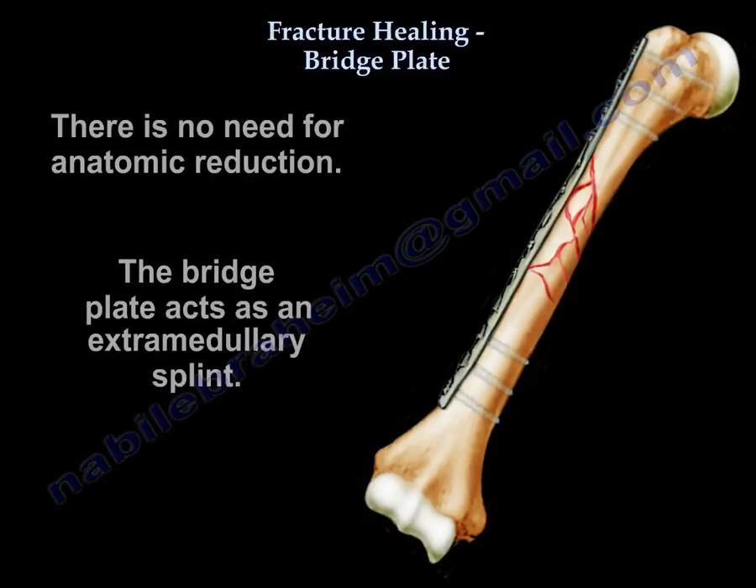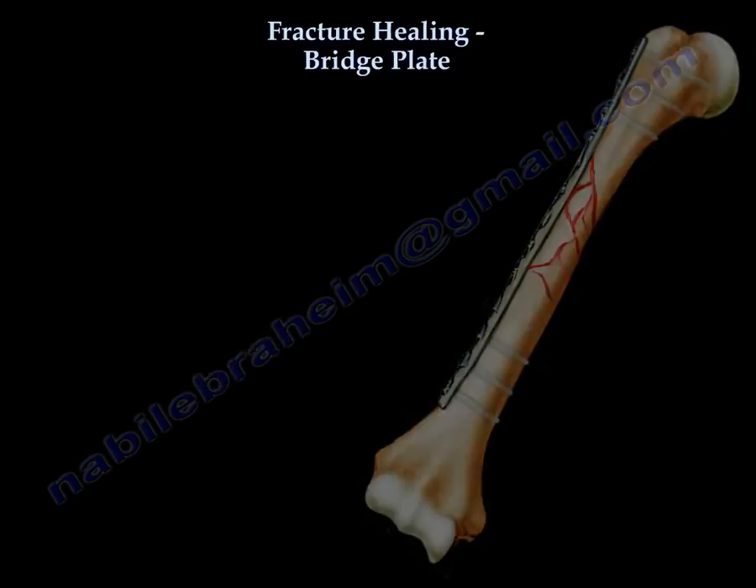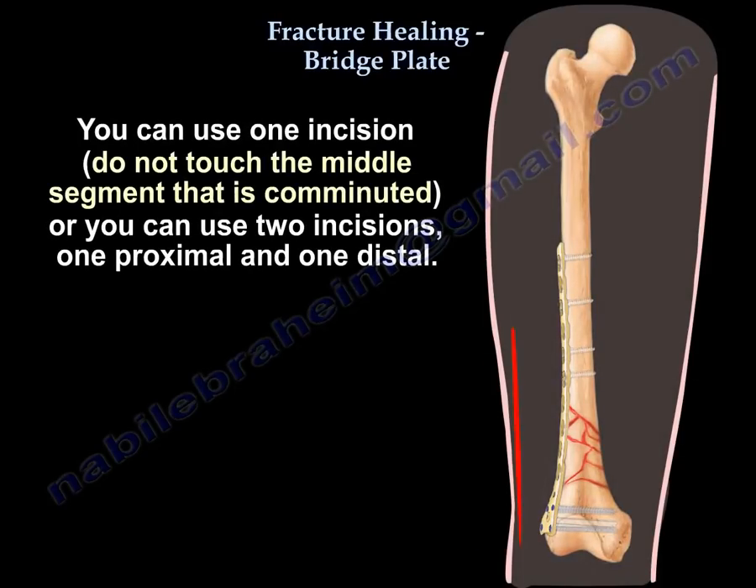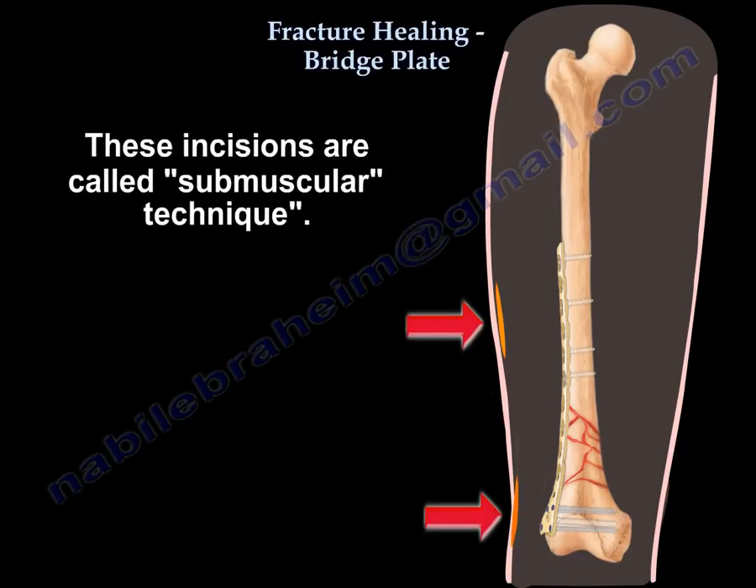There is no need for anatomic reduction. The plate acts as an extra-medullary splint. You can use one incision but avoid touching the middle segment that's comminuted, or you can use two incisions — one proximal and one distal — which is called the submuscular technique.